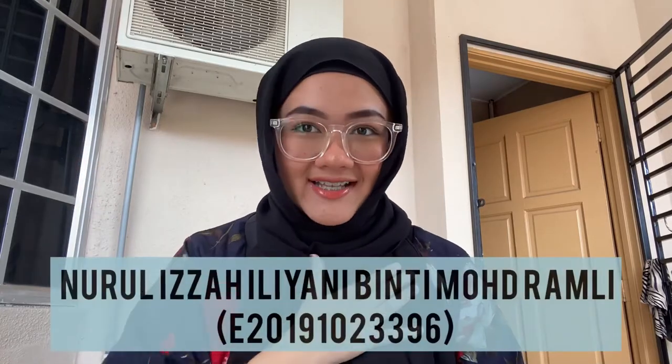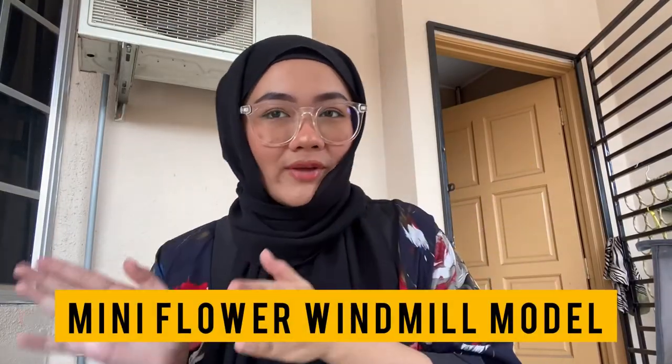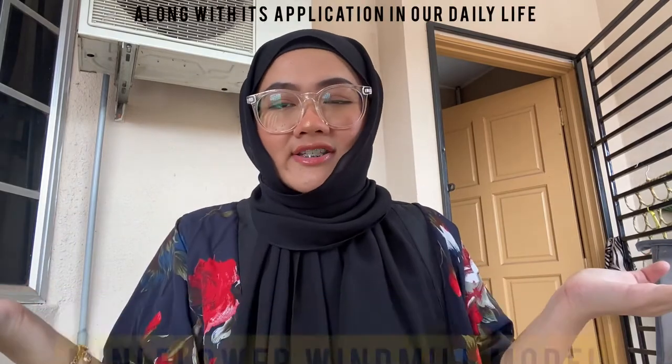Hi everyone, my name is Izzah, my name is Aina, I am Fira. In this video, we would like to present our mini flower pinwheel model and how it works. Without further ado, let's get into it.